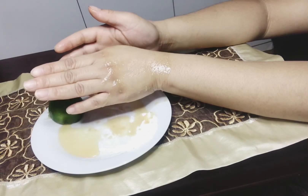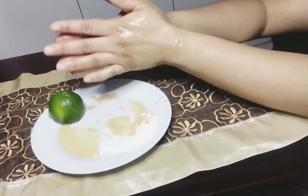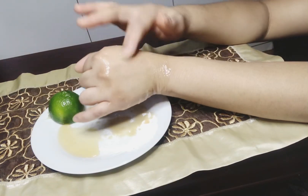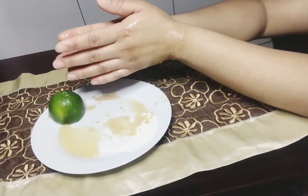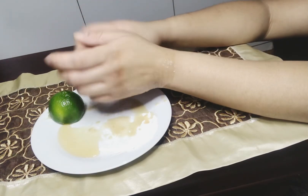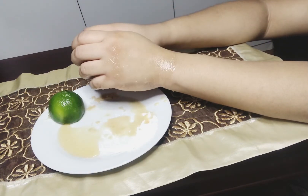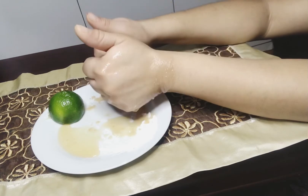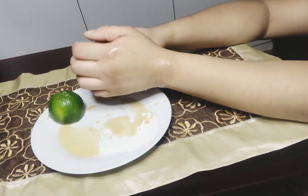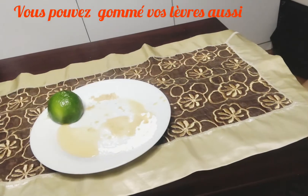J'attends un bon cinq à dix minutes, ensuite je vais rincer le tout avec de l'eau. Essayez-le, mes amis, et dites-moi comment ça a été. Merci, n'oubliez pas de liker, laissez-moi un commentaire, abonnez-vous à ma chaîne. Gros bisous et merci beaucoup.